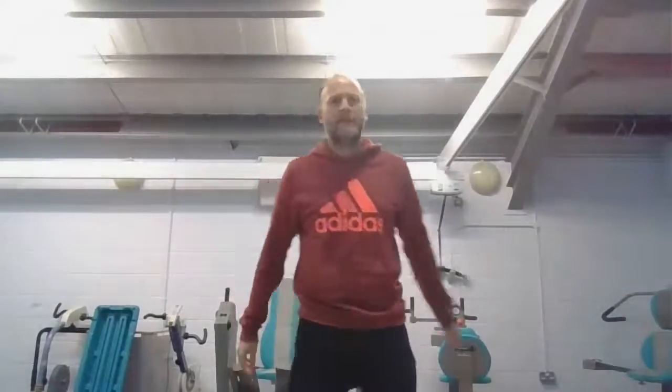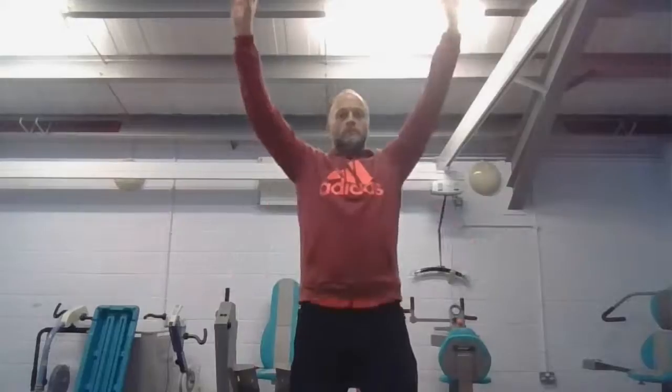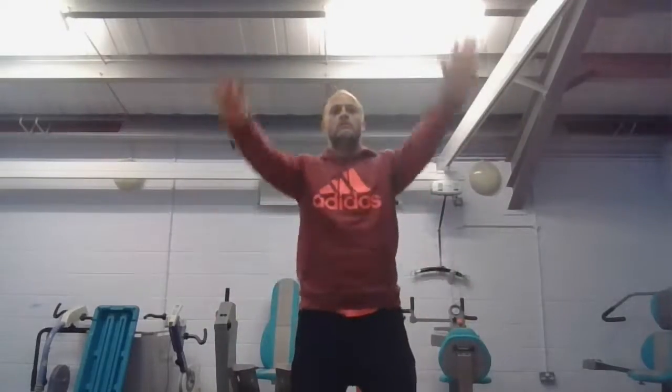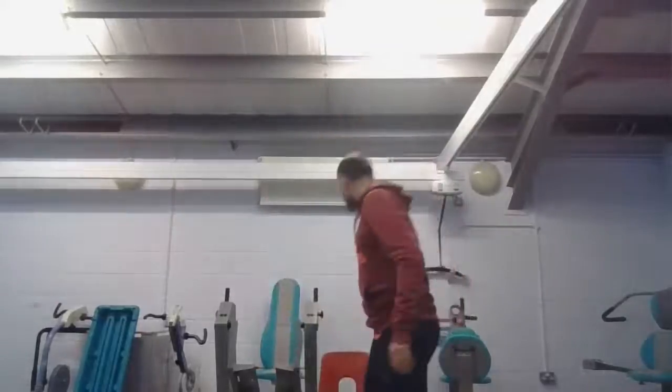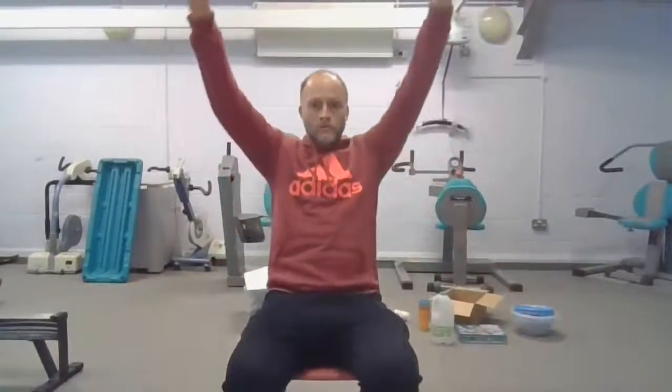Let's start with some stretches — nice and simple, breathing up and down stretches. We're going to breathe in and raise our arms, and then breathe out. Nice controlled breathing. If you're sat in a chair, that's absolutely fine. So we breathe in, nice big breath, as we go, and then breathe out.